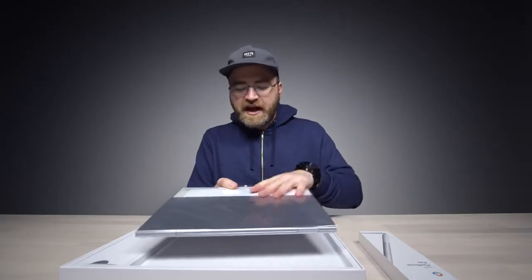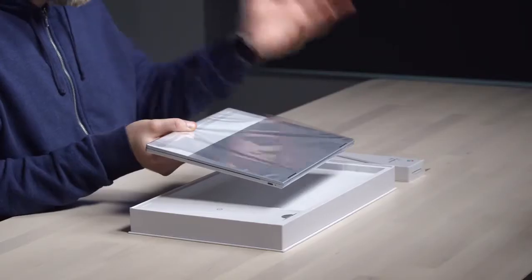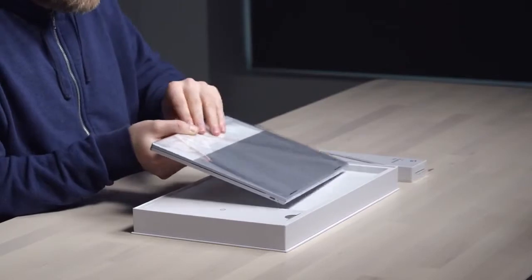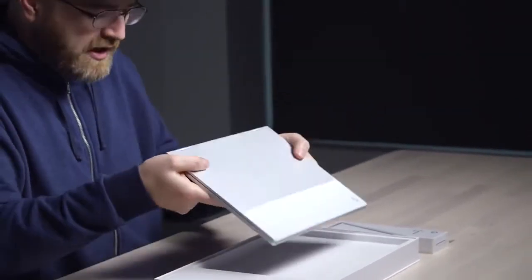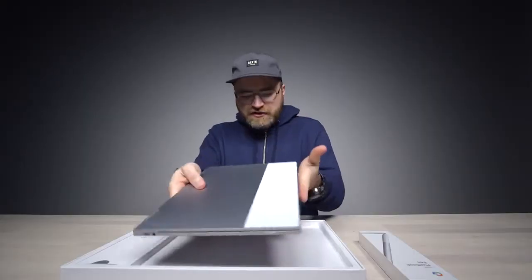The design cues are taken from the Pixel phones with this strip along the top. This is quite thin and light — I think it's around two and a half pounds, metallic construction.